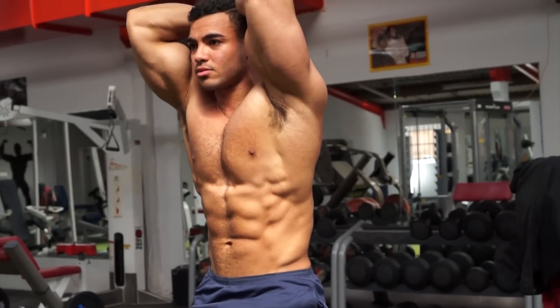We're here for day four of the workout series, so today is our second leg session. Shoulders are a little bit sore from yesterday's shoulder workout, but obviously today's all about legs.